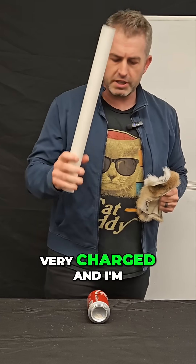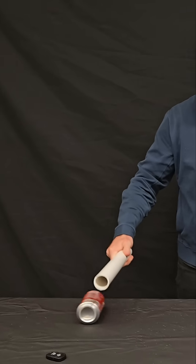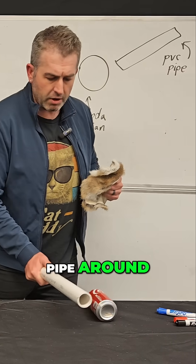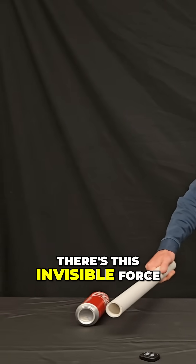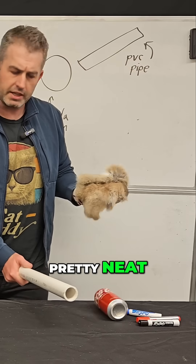So now this pipe is very charged, and I'm going to go ahead and hold it near the soda can — watch what happens. Notice that the can is now following this pipe around, and I haven't even touched these objects together. So there's this invisible force that's making the can follow this pipe. Pretty interesting, pretty neat.